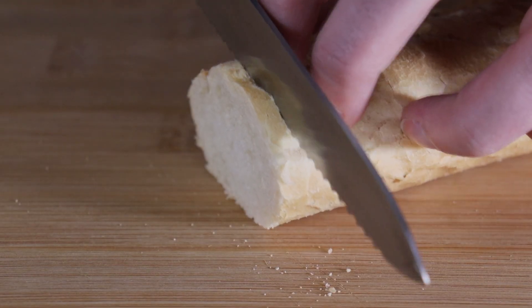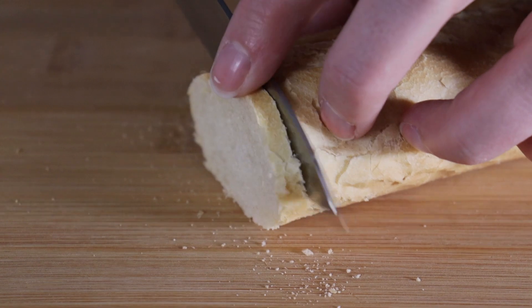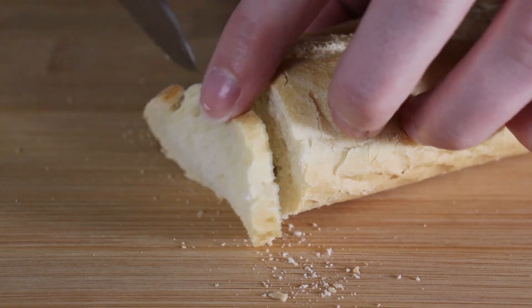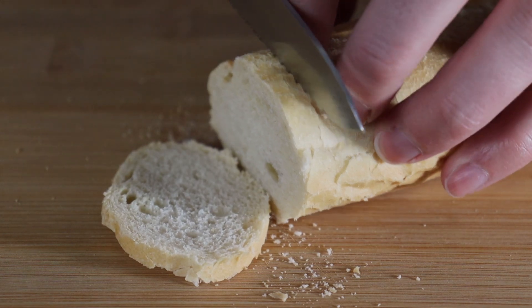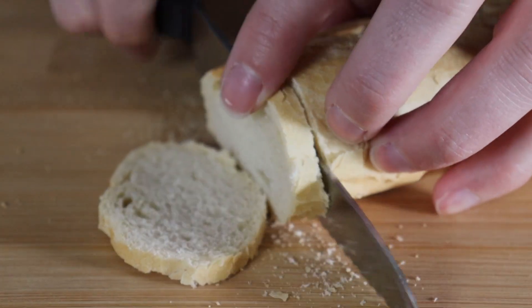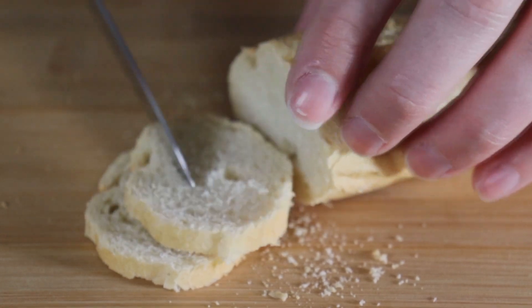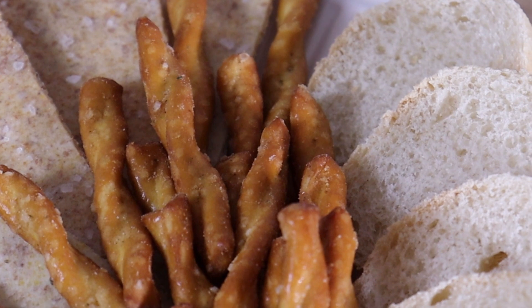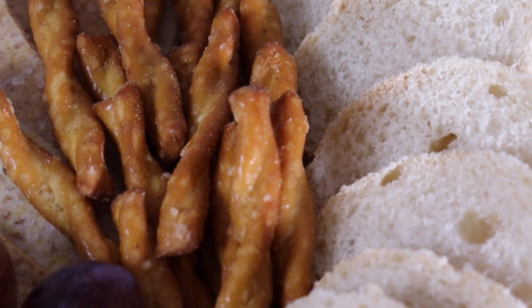The third element is carbohydrates, or basically the vehicle for our meats and cheeses. The more variety you have here the better. You want to think about shapes — something that's tall, something that's small — different textures and flavors that will complement your cheeses. Honestly anything goes in this category. So I've got some tall crackers, some baguettes, as well as my favorite pretzels.